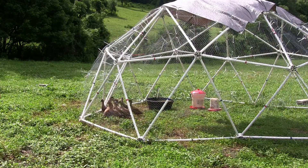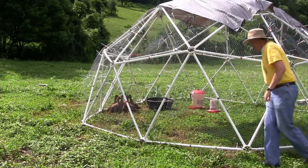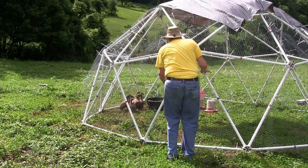This 8-foot dome is made from 1-inch PVC pipe and weighs 110 pounds. It's guaranteed for defects and workmanship for one year.